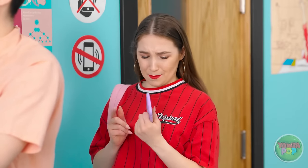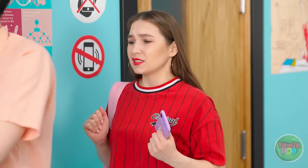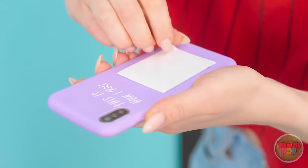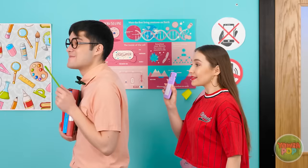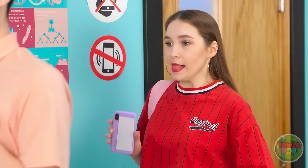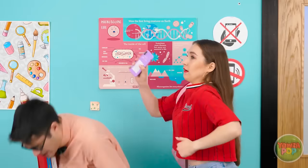How am I gonna get my phone in? I got it! Just need some double-sided tape! Ready, aim, and stick! Whoa! Let's try this one again. Just stay right there… Wasn't me!